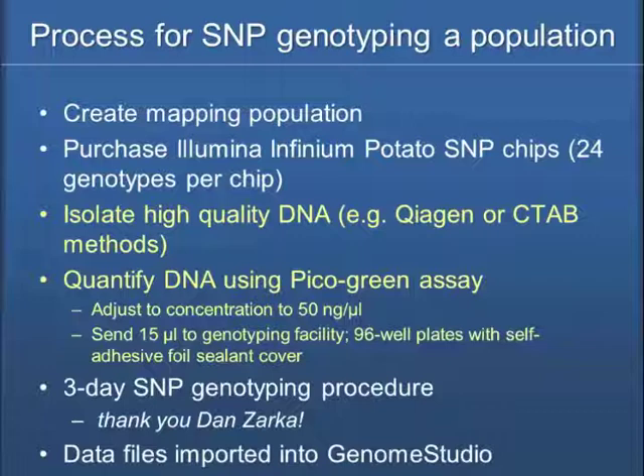We've received samples in many different ways, but the key is the concentration. Each chip holds 24 genotypes and costs over $2,000, so you want to make sure you do it right. We've tried not to skimp on DNA quality and concentration. I will admit we've put samples on with less than 50 nanograms per microliter — Dan has taken it a little lower and it has worked out — but it's nice to use 50 ng/µL as a standard.